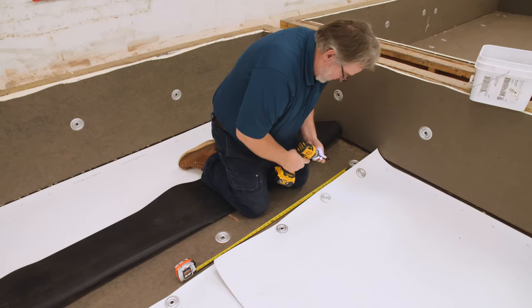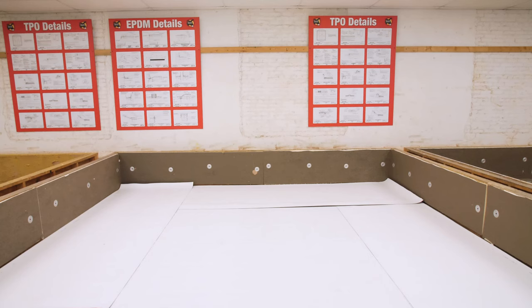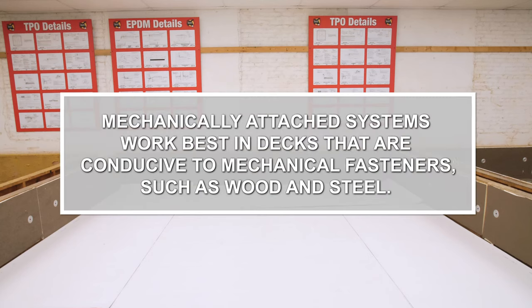Basic attachment is accomplished by installing plates and fasteners through the membrane in the seams. Mechanically attached systems work best in decks that are conducive to mechanical fasteners, such as wood and steel.